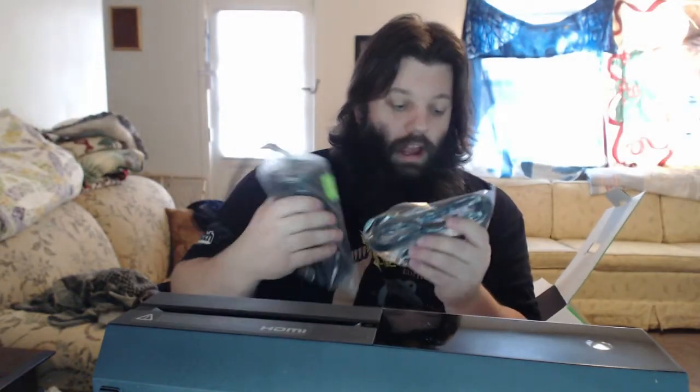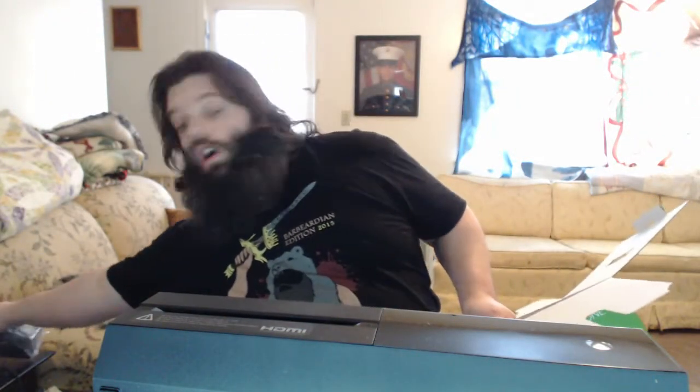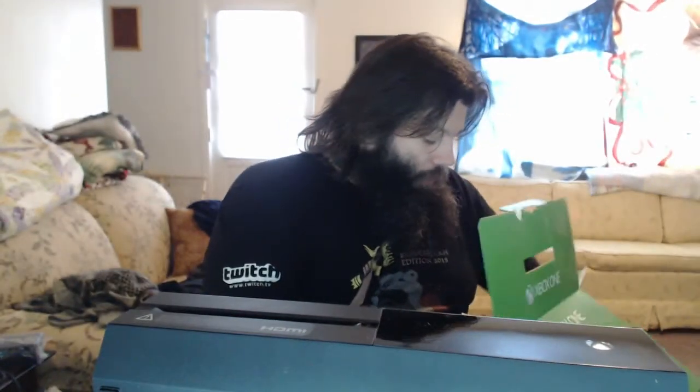We came with an already pre-packaged HDMI cord — that is sweet. But we got way longer HDMI cords. The system's power cord for the blocks. And a crisp, fresh controller.